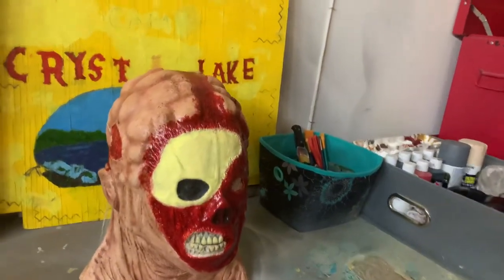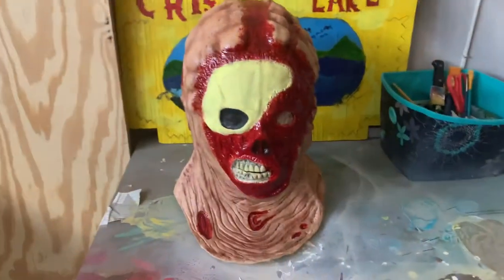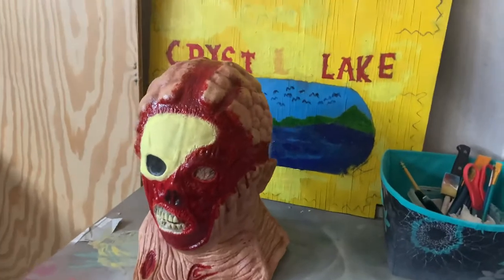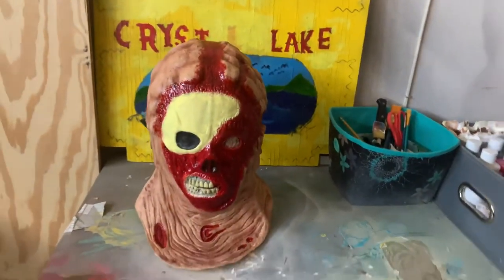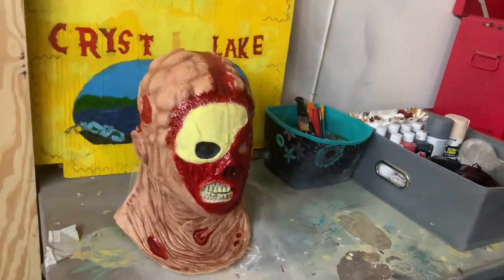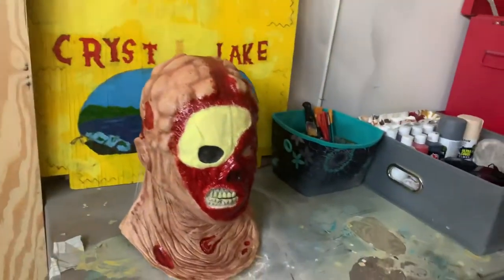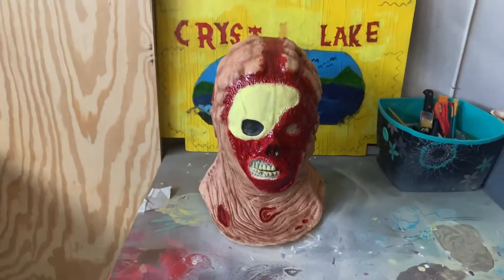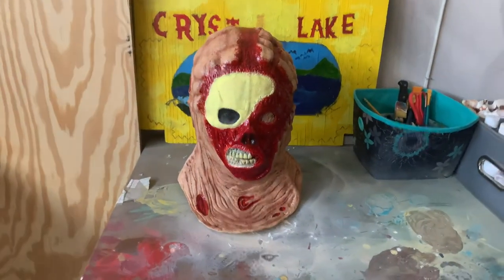I think it looks better — let me know what you guys think down below if it looks better or worse. Anyway, thank you guys for watching. If you liked this video make sure to leave a like and subscribe, and if you want more Friday the 13th content make sure to subscribe. Peace out guys.